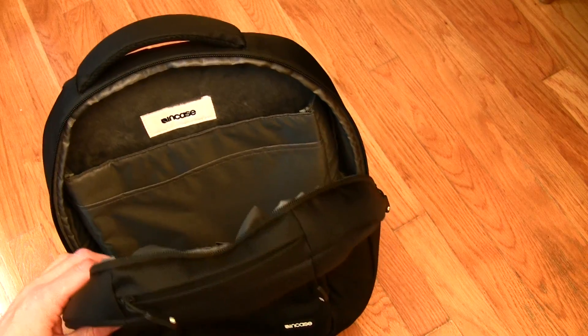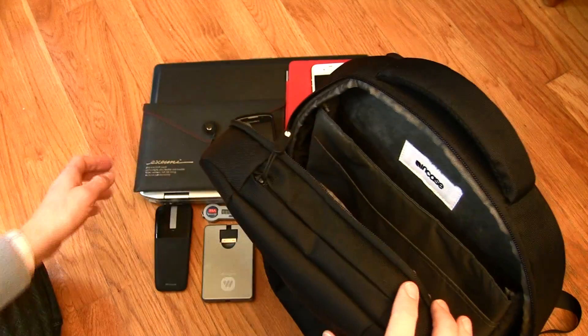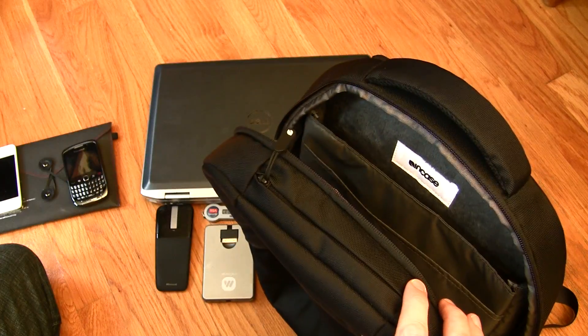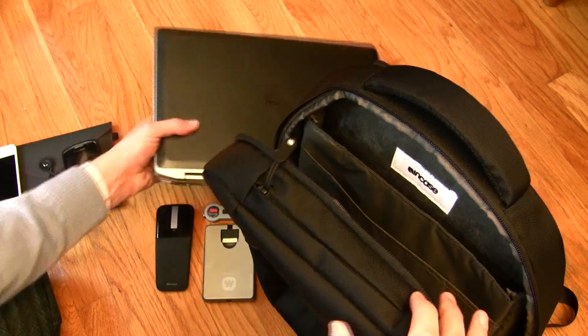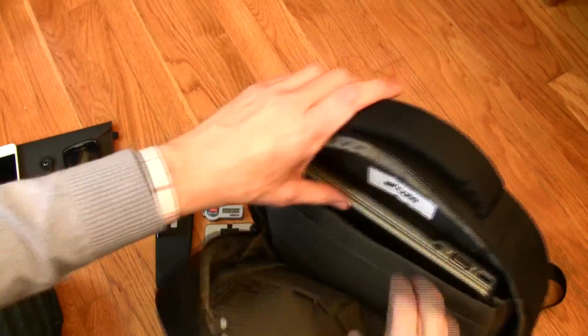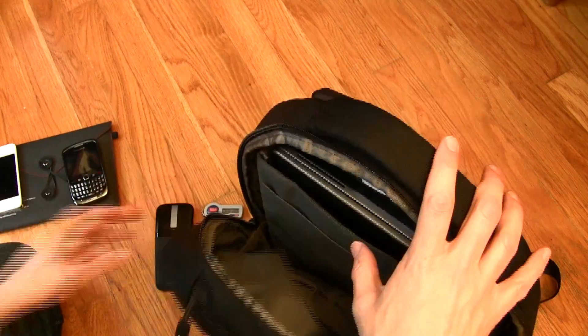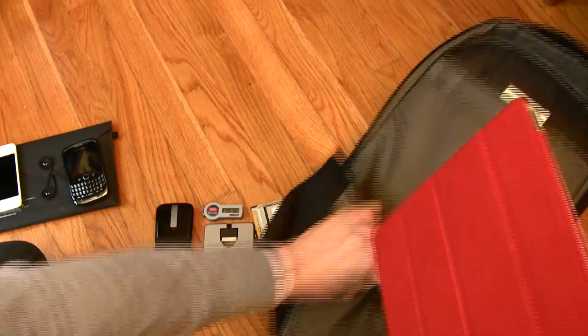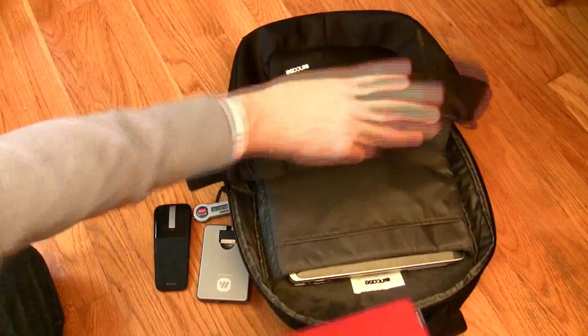One thing I wanted to do was show you exactly what I pack into this. This is used as a go-between bag from my messenger bag when I'm going to work. I use a 15.4 inch Dell Latitude — it fits in there fine. I bring along my iPad as well. There are a lot of pockets and a lot of different ways you can configure this, so this is just one way that I did it.